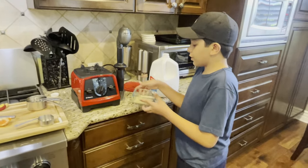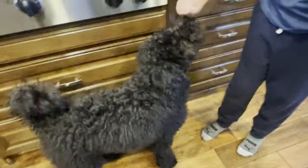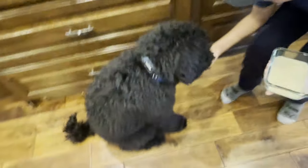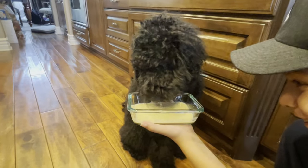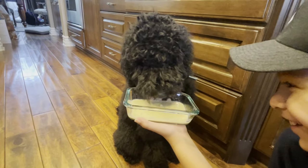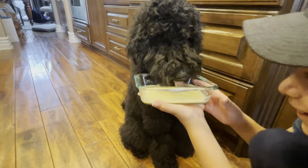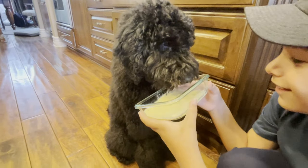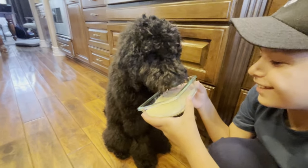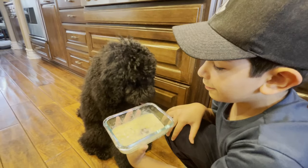Now for the moment of truth — let's see if Beau likes it. I think he likes it! Anyways, I think that Beau liked the smoothie.